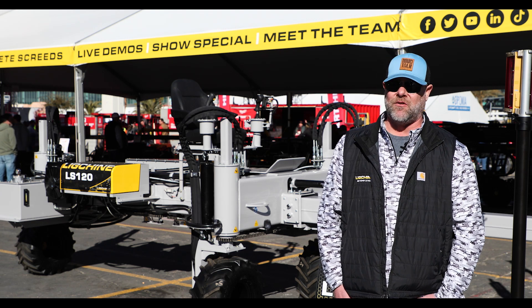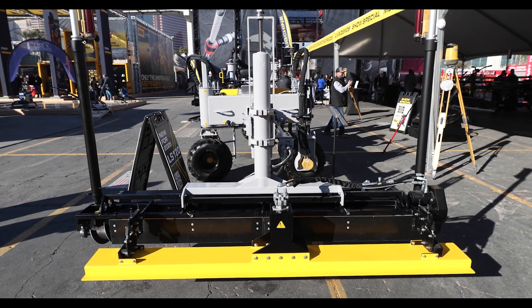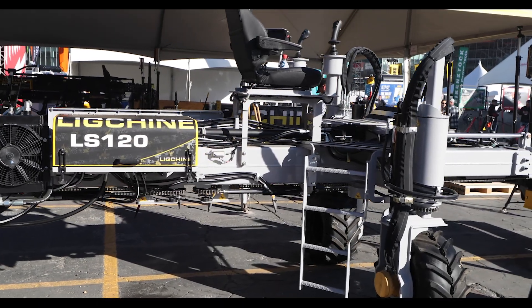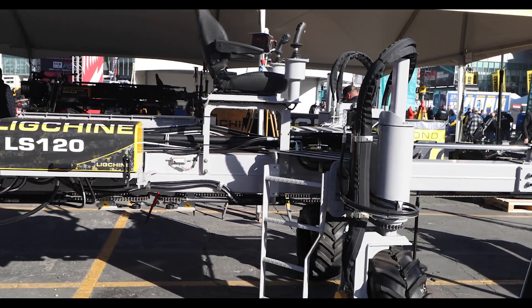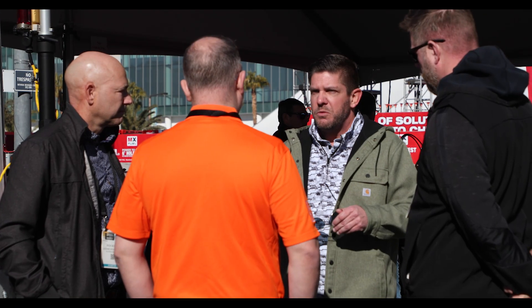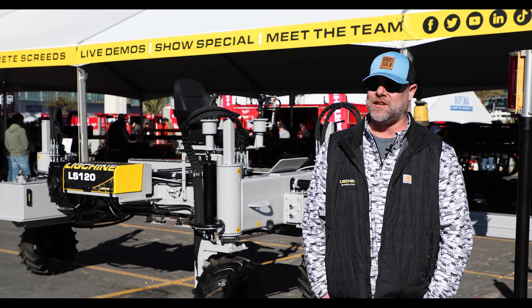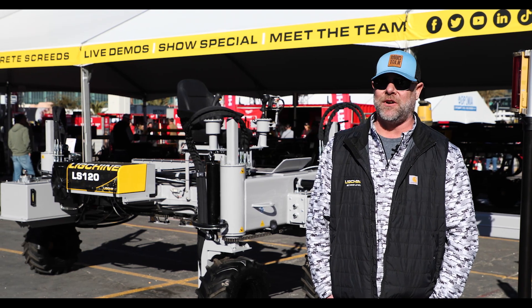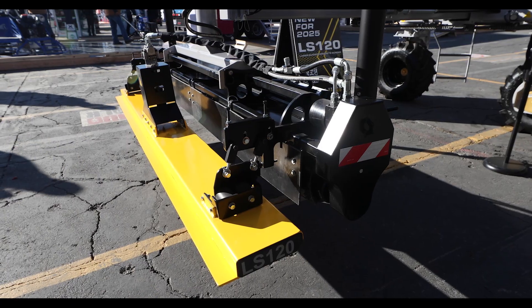You can screed left to right or forward and backwards, and get it into some pretty tight spots with the way the steering maneuvers on it. We just felt like it was something new that's going to be great for the market. All of our existing customers always come by the booth to see what new stuff we have out and they seem pretty excited to get this out in the field.